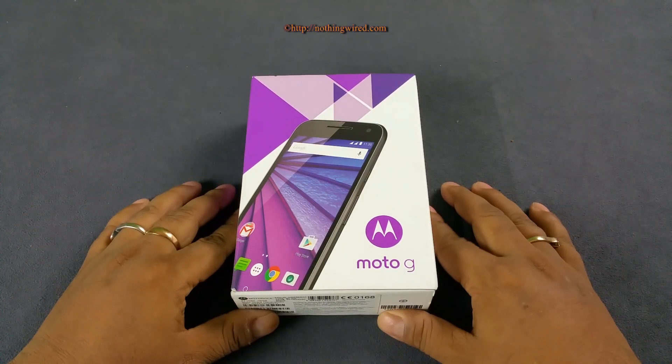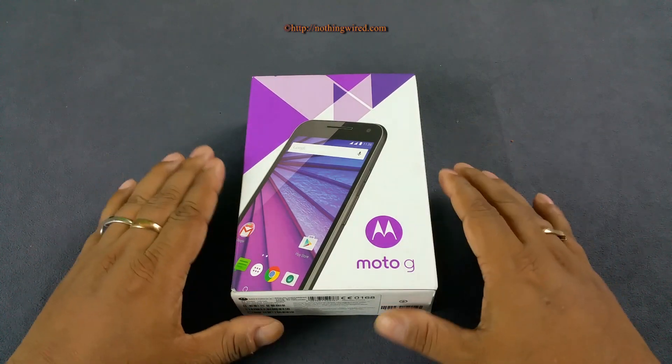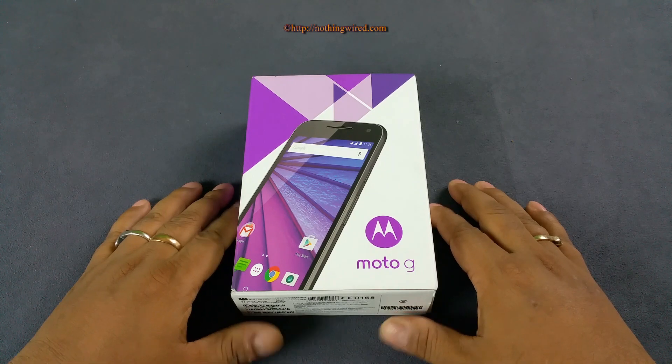Hey, what's up YouTube — you are looking at the brand new Motorola Moto G 3rd Generation. It's exclusively available already on Flipkart.com here in India for just under 12,000 Indian rupees.